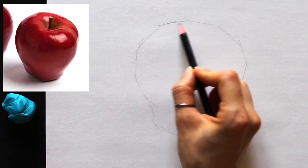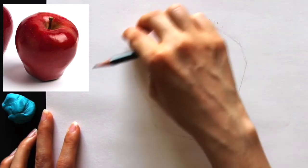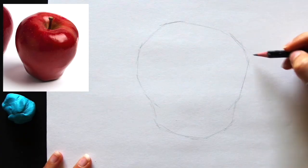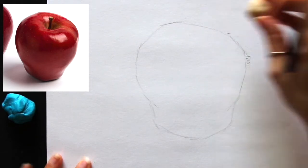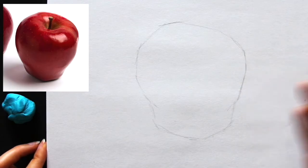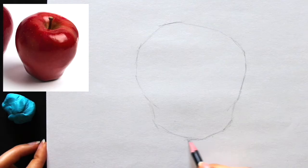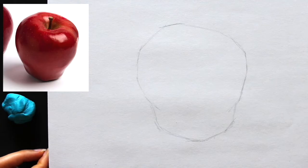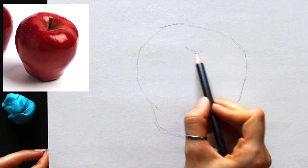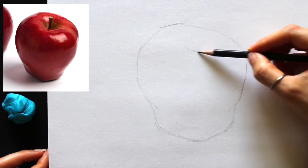I'm focusing primarily on proportions — how much of that top rounded shape can I see compared to the lower, more narrow portion. Start measuring things out visually and compare heights and widths. Also ask yourself: is the object symmetrical? Probably not — these are natural, organic objects with a lot of asymmetry and imperfection, and I want to make sure I capture that asymmetry.